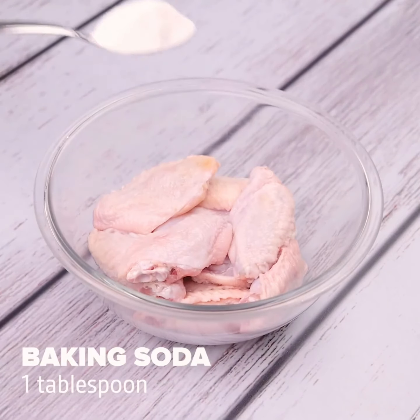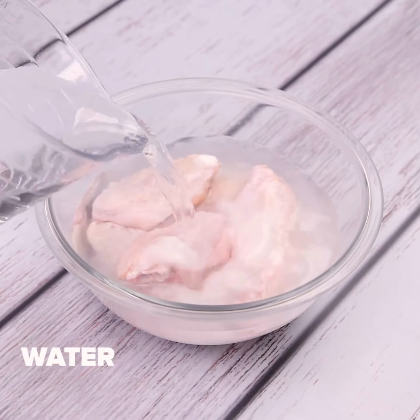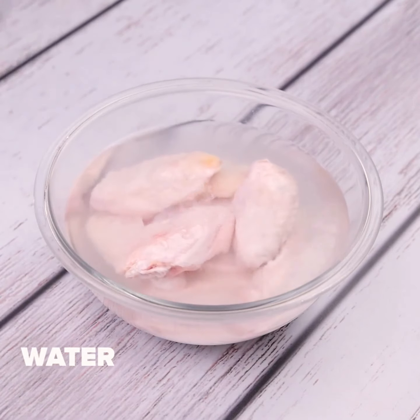I will start by adding in 500 grams of chicken wings, a tablespoon of baking soda, and water to cover. I will let it rest for 10 minutes.